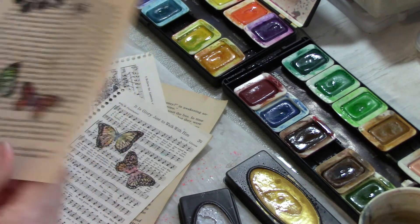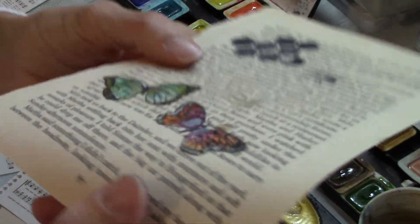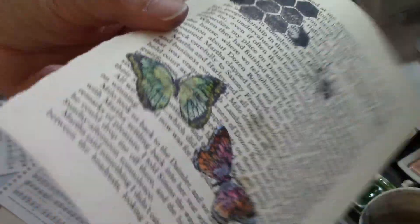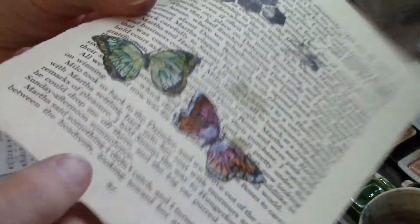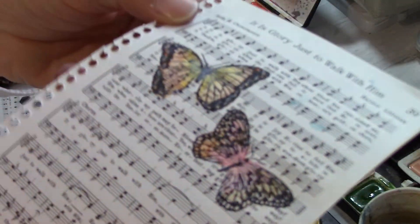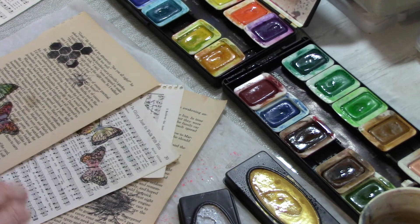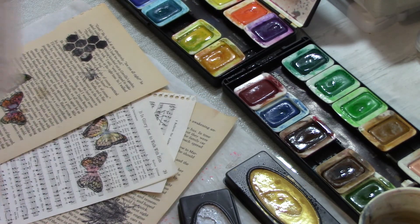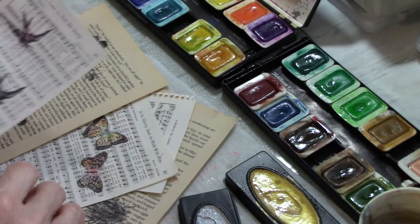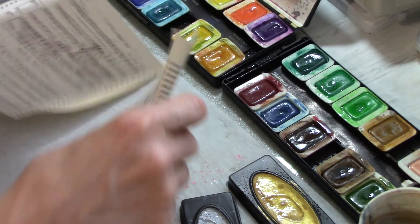I'm not sure because it's still kind of wet if the metallic is actually going to show, but you can see it a little bit on this one, and then the other one has silver on it. I'm going to go ahead and paint the birds too - I might have to add a little bit more color to them, they're subtle, but I'll finish these other ones and the nests.